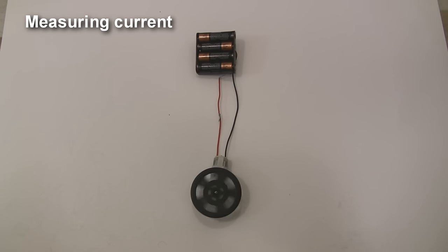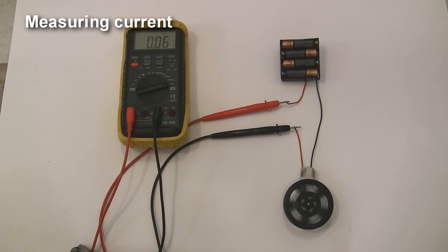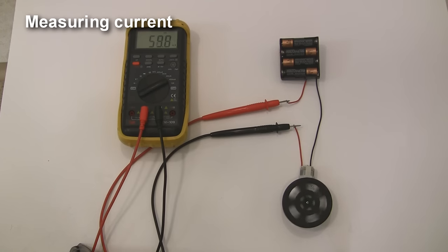Here I have a simple circuit with a battery pack, a motor, and some wires. In order to measure the current drawn by the motor, I cut the wire, splice in the multimeter, and now I can see that the motor is drawing 60-ish milliamps. If I want more accuracy, I can switch to the milliamp settings, and now I can see that the motor is drawing somewhere between 57 and 63 milliamps.